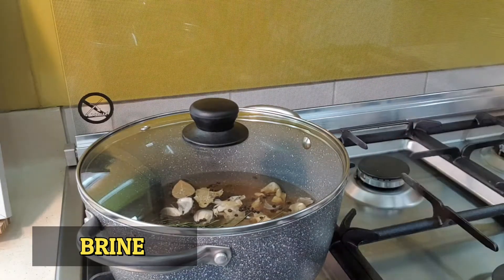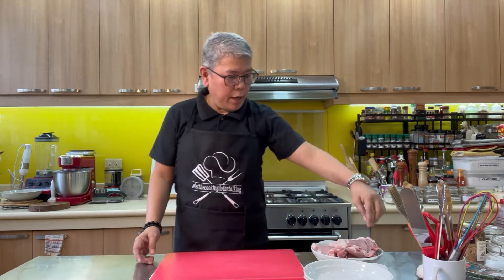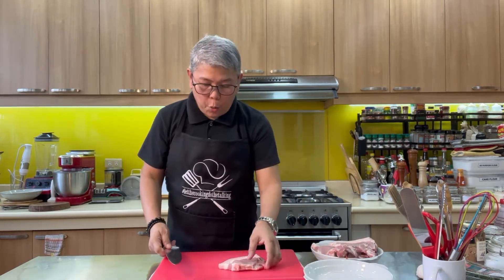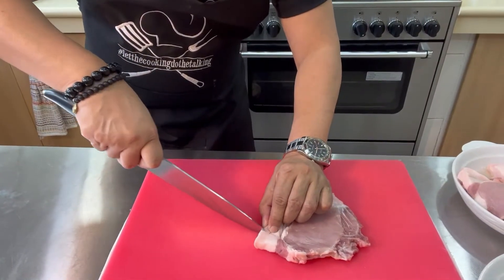Now we're going to cover our pot and wait for our brine to boil. As soon as it boils, we will let it cool down before we pour it over our pork chops. While we are waiting, we are going to prep our pork chops.